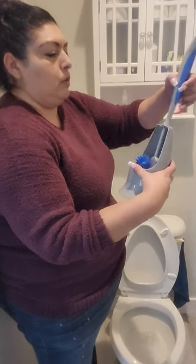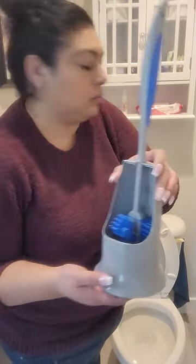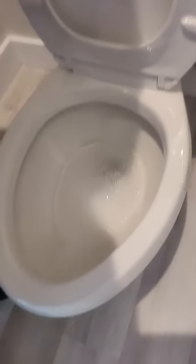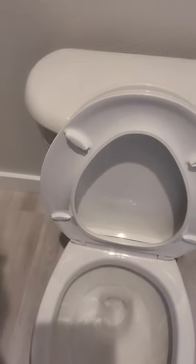Now we just hang it to dry — you can rinse it if you want, but you just hang it. It's not touching the bottom of the holder. I'm going to flush it. You'll see it's pretty clean. You can see the ring — it used to be worse, so I'm kind of happy because it's getting better.